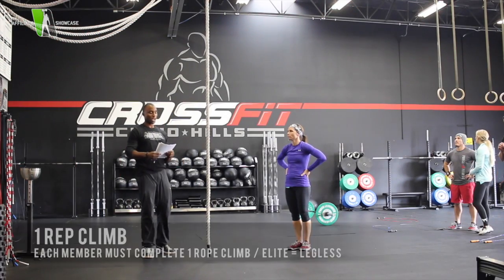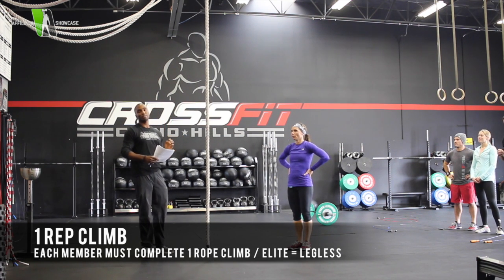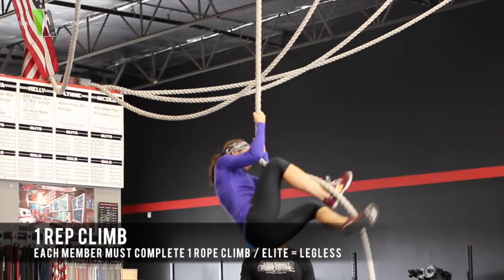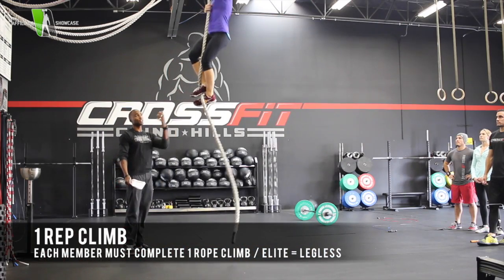The next movement for this workout will be rope climbs. For this movement, each member of the team must complete one rope climb. Female number 1 is going to go first. They're going to climb up to the certain designated point, touch, and then come down.